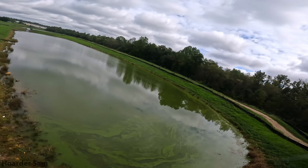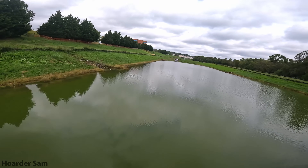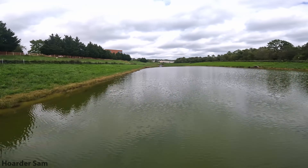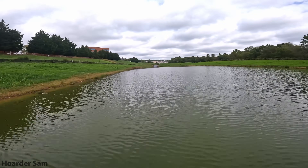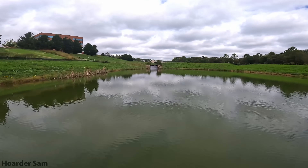This $100 5-inch build is one of the cheapest ways you can carry a full-size GoPro on a drone. So if all you care about is getting some really great quality footage for the cheapest price possible, you may be interested in building this $100 5-inch drone.